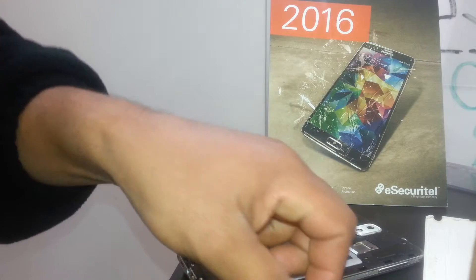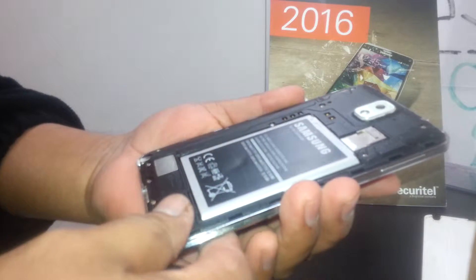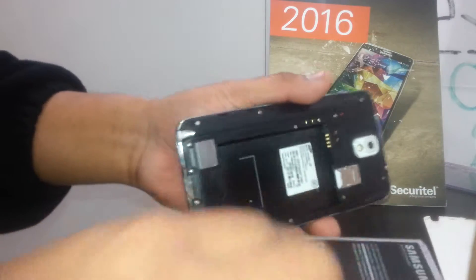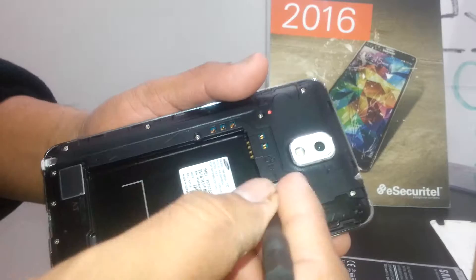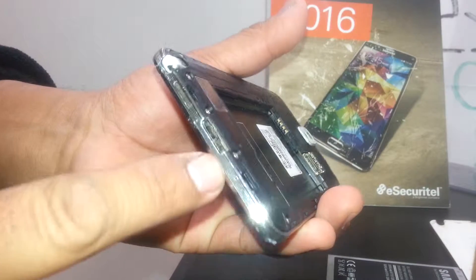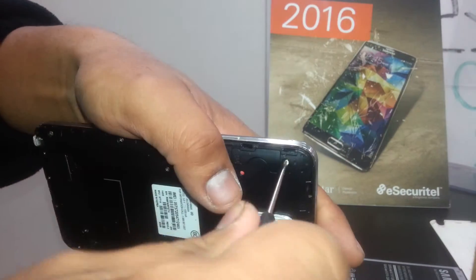Welcome. We're going to disassemble this phone, the Galaxy Note 3 from AT Mobile, just in case you need an idea of the steps to open this one. The main reason you want to open it is because you're going to replace the charging port, which is damaged, so we need to open it and replace it with a new one.